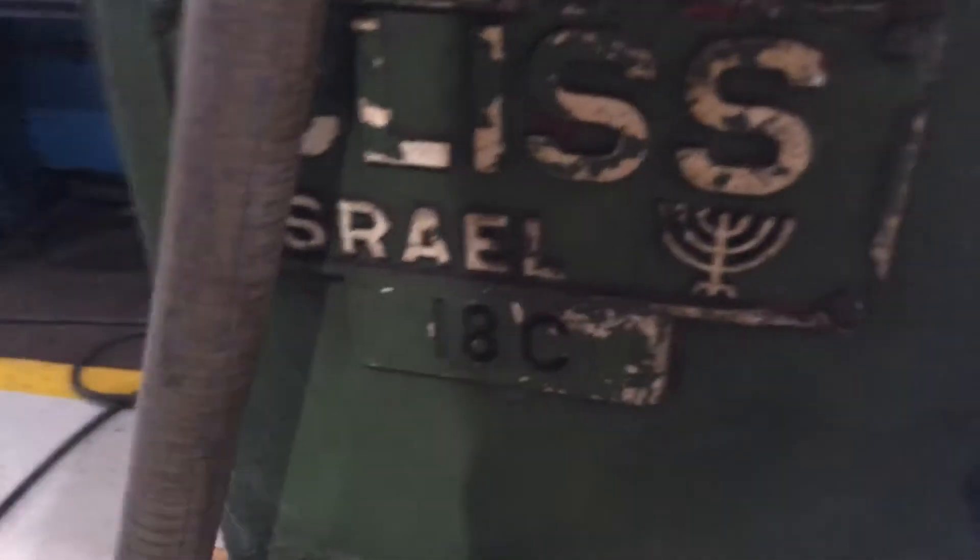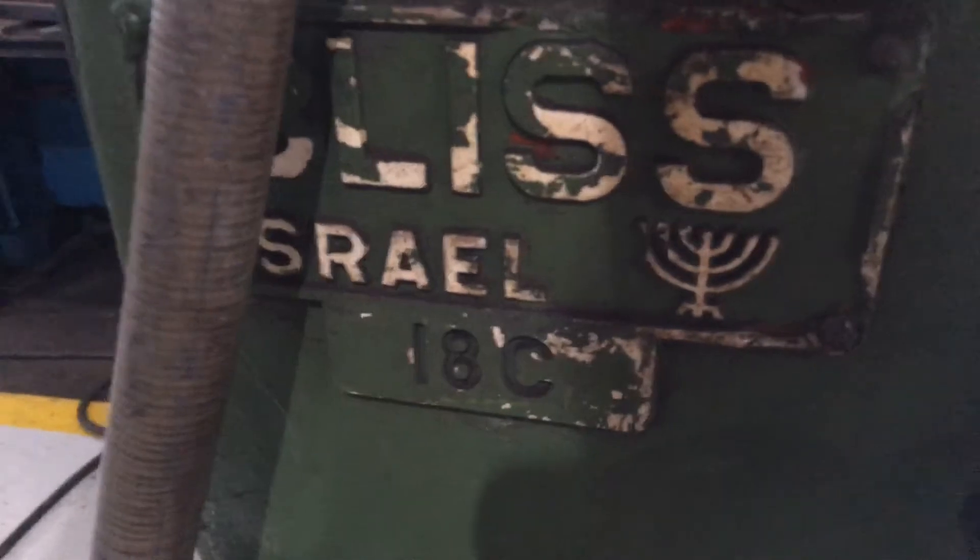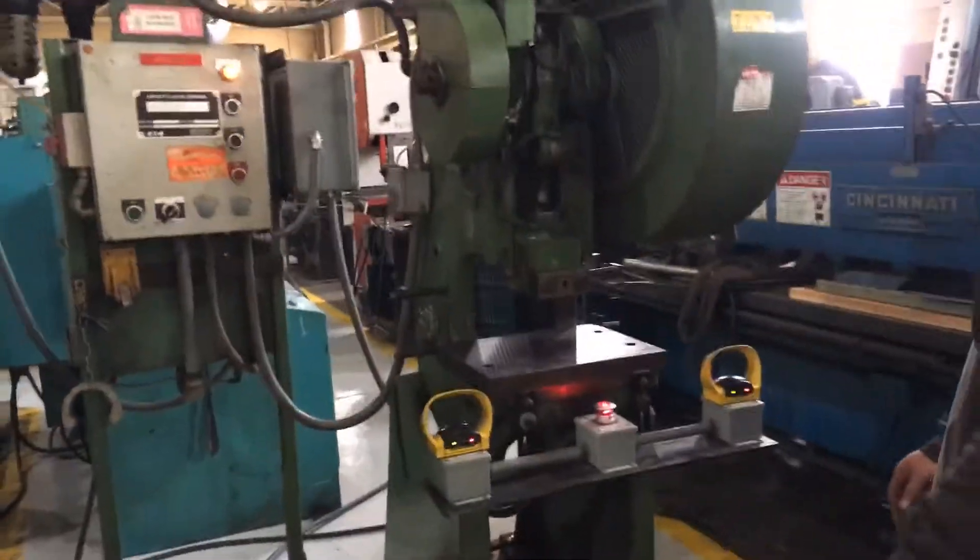I believe that denotes an Isreali belt plus actually too. All right, let's fire it up and run it. It's a pretty simple operation.